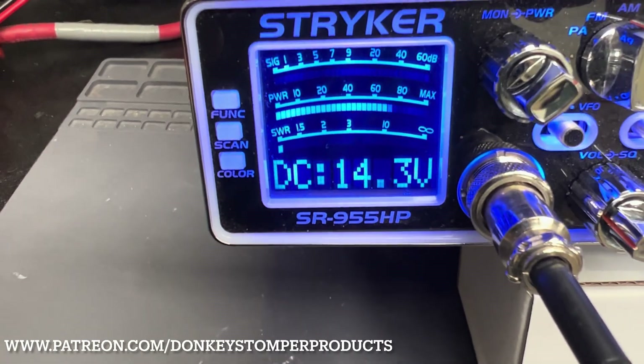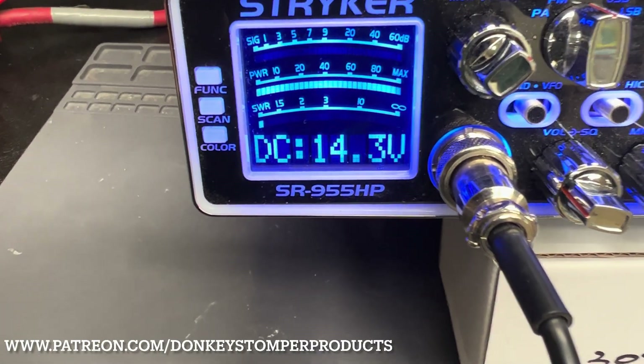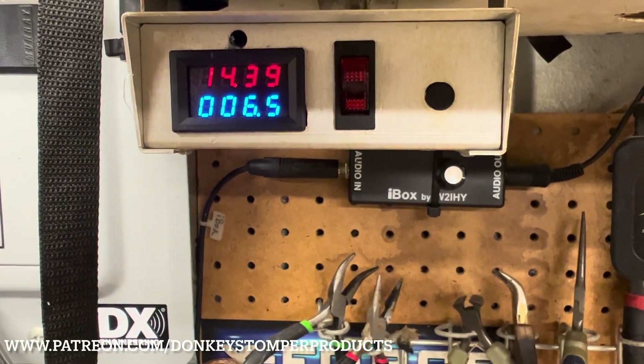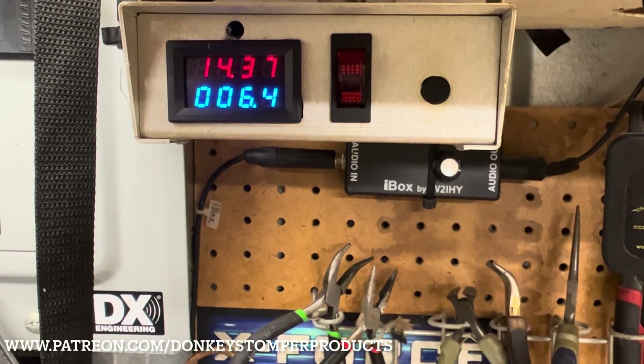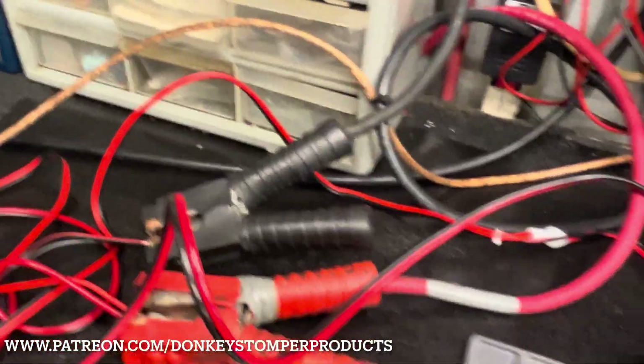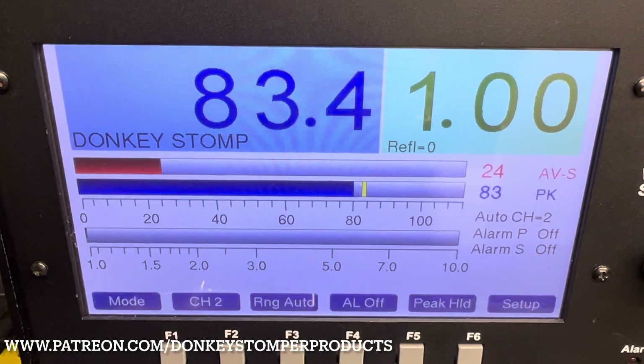10-gauge power cord — we only drop down to 14.3 volts. So we gained a little voltage there. Looking at our amperage draw, we're drawing about six and a half amps. This is the bigger power cord.